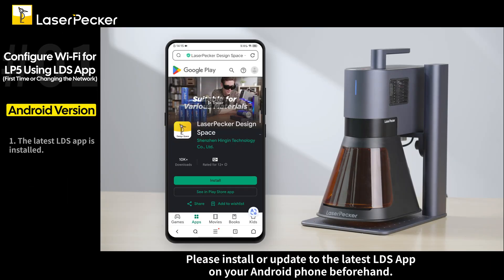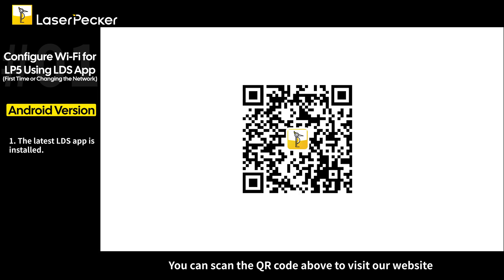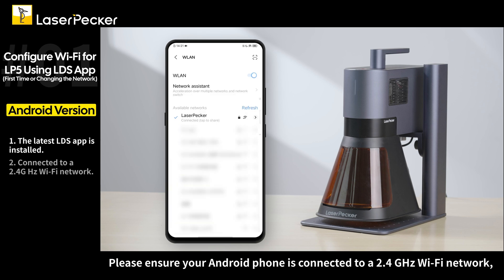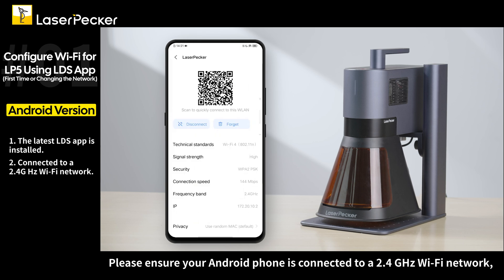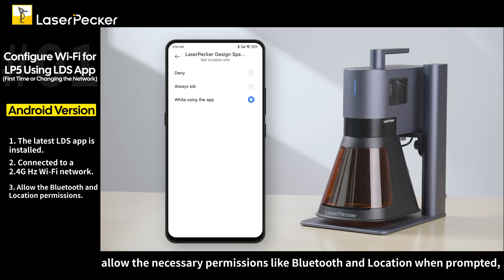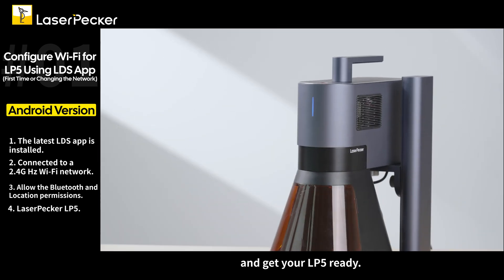Please install or update to the latest LDS app on your Android phone beforehand. You can scan the QR code above to visit our website and find the latest app download link. Please ensure your Android phone is connected to a 2.4 GHz Wi-Fi network. Allow the necessary permissions like Bluetooth and location when prompted, and get your LP5 ready.